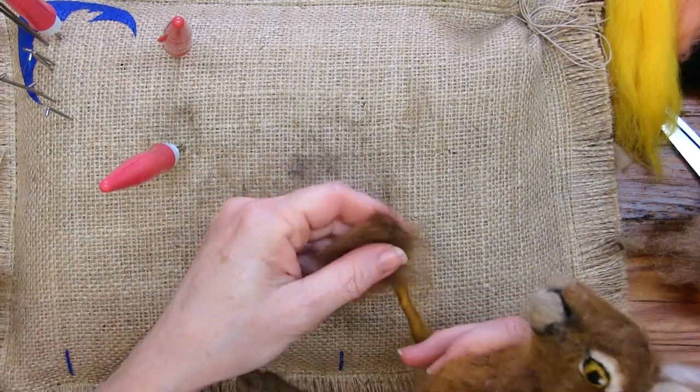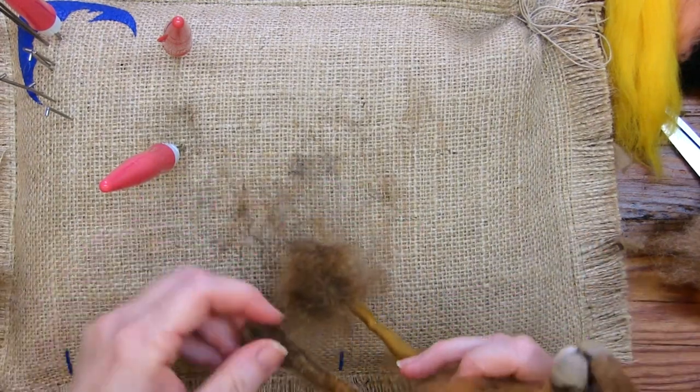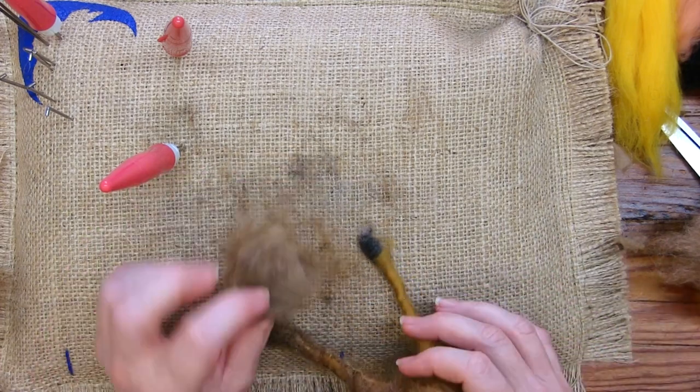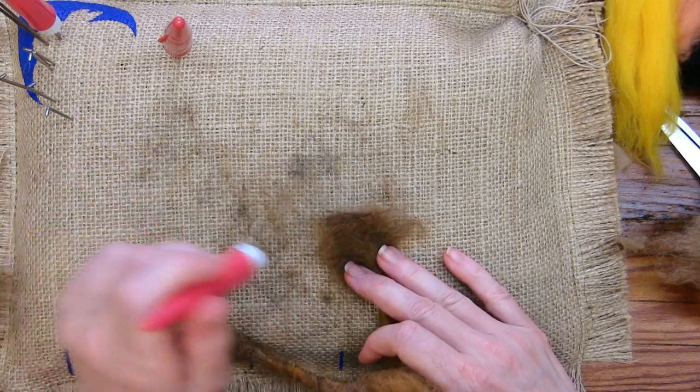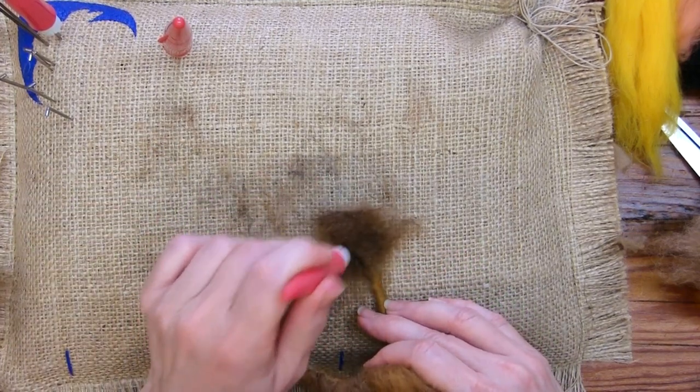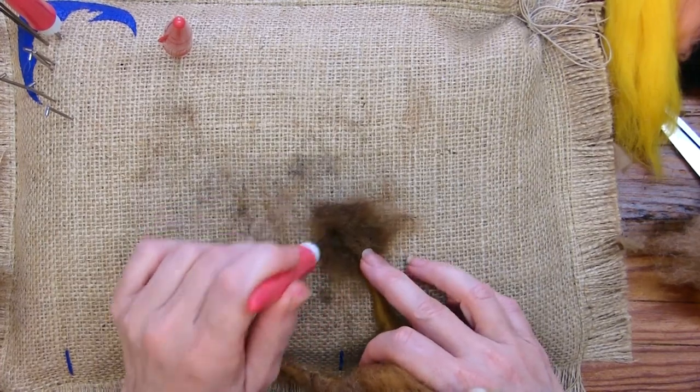Okay, so here's my other foot — I'll just show the beginning of that process again. And then I'll do a hind foot so that you can see. It's exactly the same, just a slightly different shape. So we'll do this one, get it going, and then switch to the hind feet.